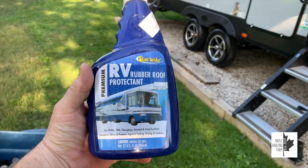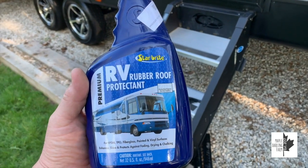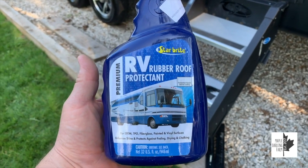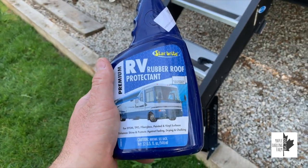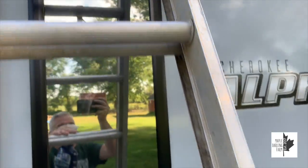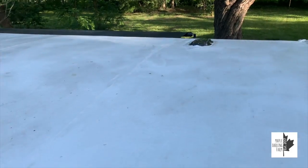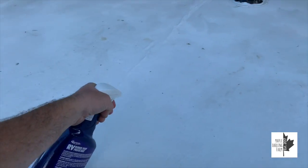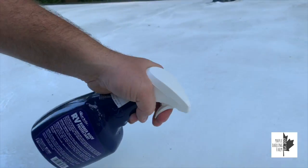This is the roof protectant I've been using. I used the cleaner this morning; this afternoon I've put one coat on and I'm about to do a second coat, which isn't necessarily required, but since I didn't do it at all last year and I know I probably won't do this again until next year, I figure it's not going to hurt. This stuff is a little pricey — about $25 a bottle — but one bottle does the whole roof. After it's been cleaned it's literally just a matter of spraying it on. It's a lot like Armor All — when it goes on it leaves a nice shine on the roof.